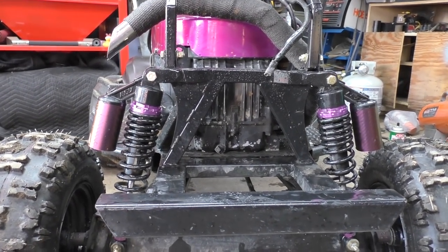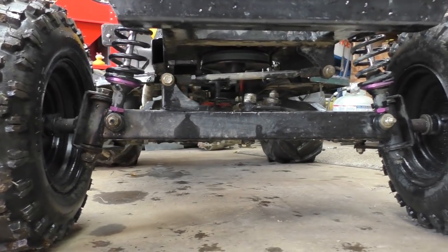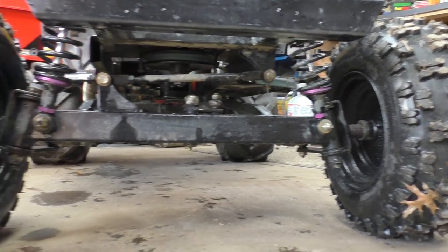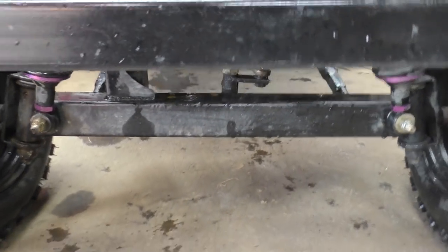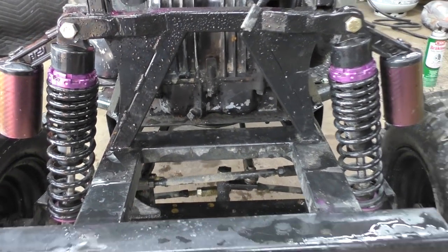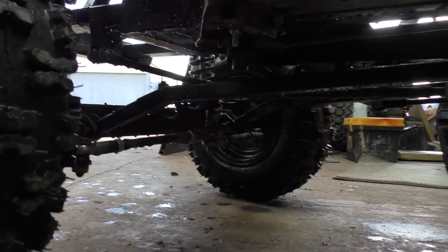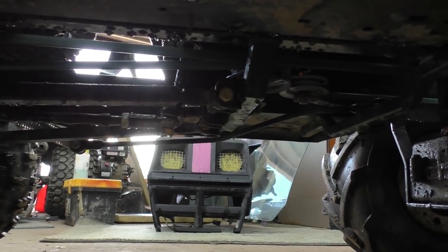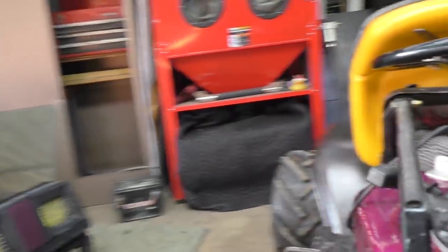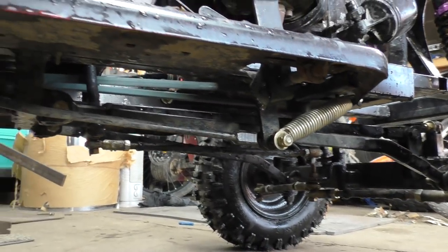My front axle is just a piece of two-by-two-by-eighth-inch square tubing with some knuckles on it. You can see my direct steering center link and also my panhard bar — or drag link, whatever you want to call it. The links for the front end are three-quarter-inch square tubing coming back to a centerpiece. The lower links have a bend in them and the upper one is just a straight link.